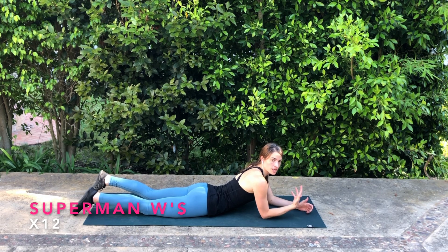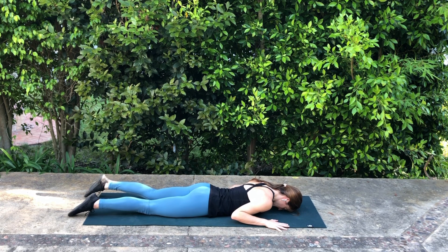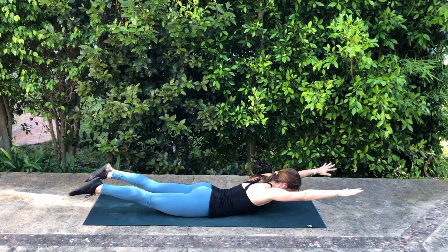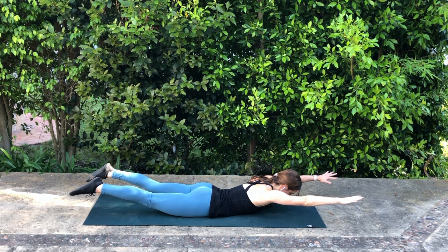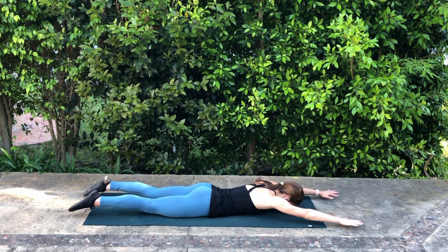Superman W's. Start lying on your stomach, take your arms into a W shape resting your forehead on the mat, hands about shoulder height. Inhale here, exhale to lift the limbs a few inches off the floor, then reach the arms up overhead. Feel that connection all the way from your glutes to your shoulders reaching out nice and long, thinking about the connection of your rib cage to your pelvis through the front line of the body so your abdominals are helping you. Exhale to pull your arms back into your W, reach forward again, then lower down.